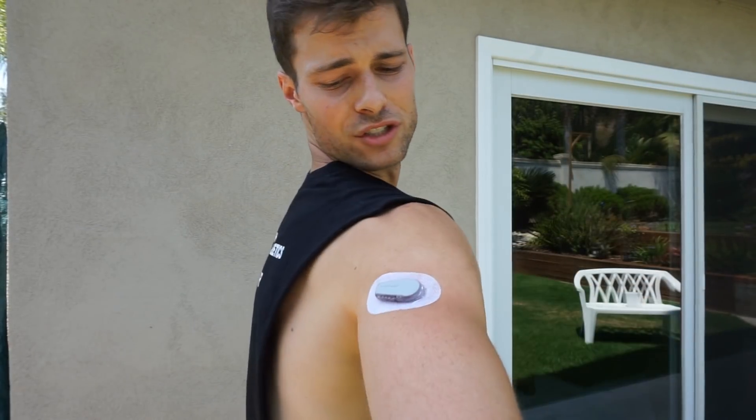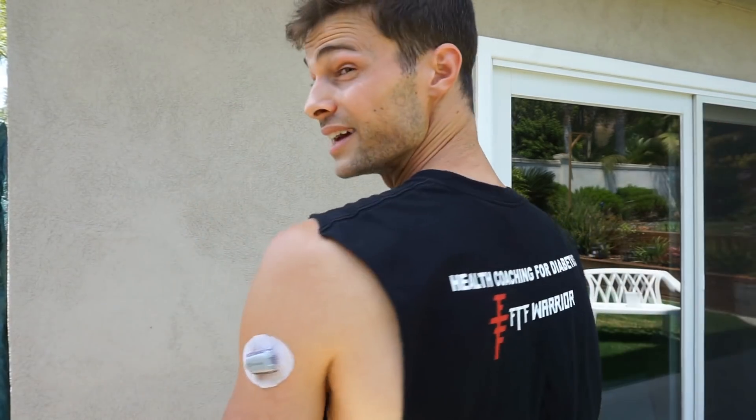So that is the Dexcom G6 sensor change — back of the arm, you can't even tell it is there. Check me out — rocking two Dexes right now. So that is the Dexcom G6 arm sensor change. I will probably try a lower back one later on — see if you guys want instruction on that. Hope you guys found this helpful. If you did, drop a like. Let me know what else you guys want to see as far as diabetes education goes, let us know if you have any fitness or nutrition questions, because like I usually say, we are diabetes health coaches and we are here to help you guys. Hope you have a great rest of your day and keep up the fight.